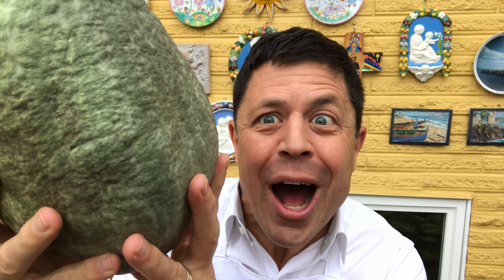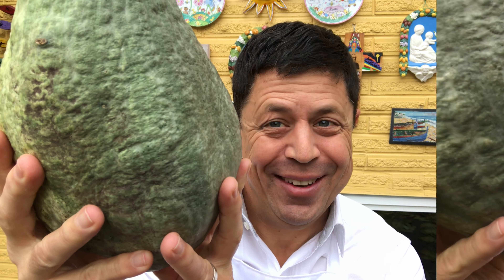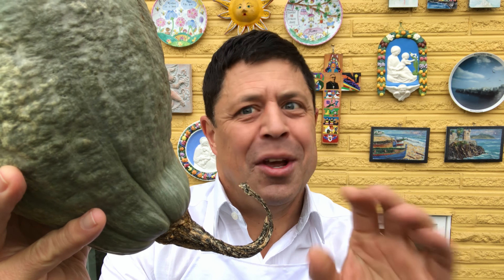Shh — don't tell anybody. But usually I use homegrown Hubbard squash to make my pumpkin pie. It's really good, really dense, really sweet.